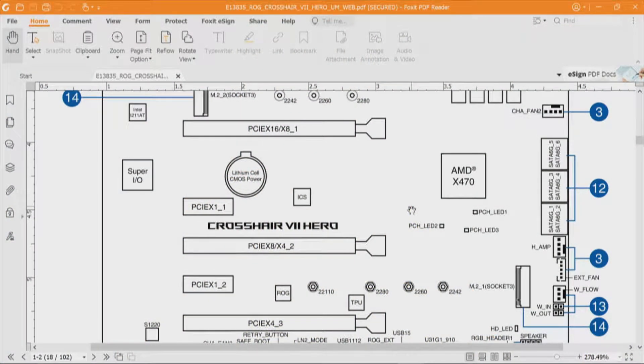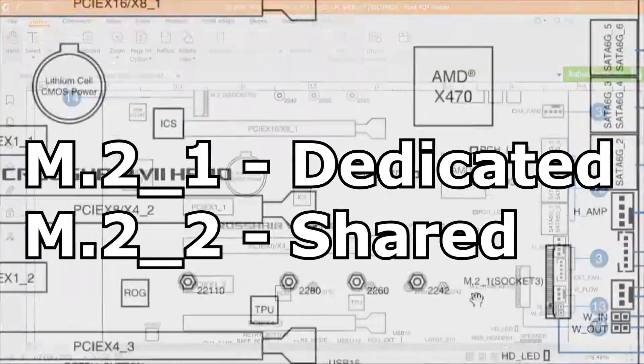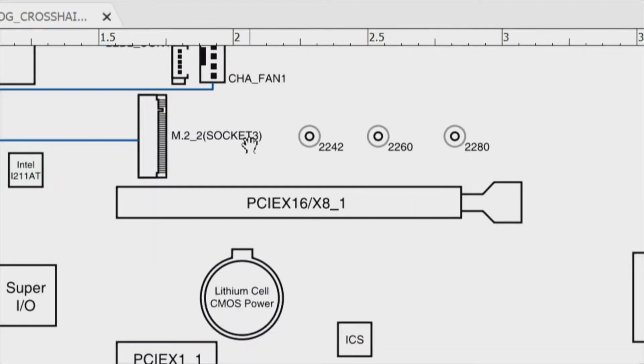For the motherboard layout on page 18, we have three slots: number one, PCI Express x16/x8_1; number two, PCI Express x8/x4_2; and number three, PCI Express x4_3. To reiterate, the first two slots connect to the CPU and the third slot goes through the chipset. We have M.2_1 down on the lower part, and oddly enough, M.2_2 is up on top.